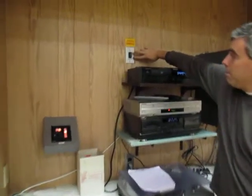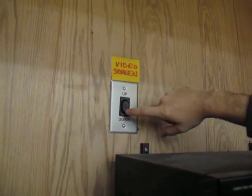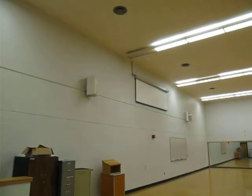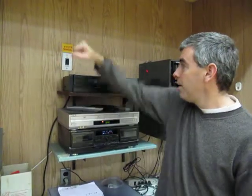The video screen controller is located right here. There are three states: the up state, the neutral state, and the down state. Right now we're in the neutral state, and if I click it to the down state, it's going to start bringing the projector screen down. When the screen's all the way down, I'm going to want to move this back into the neutral position so that we're not putting any more strain on the motor.